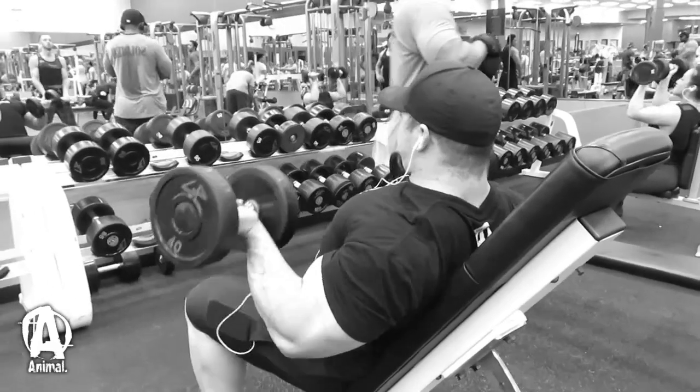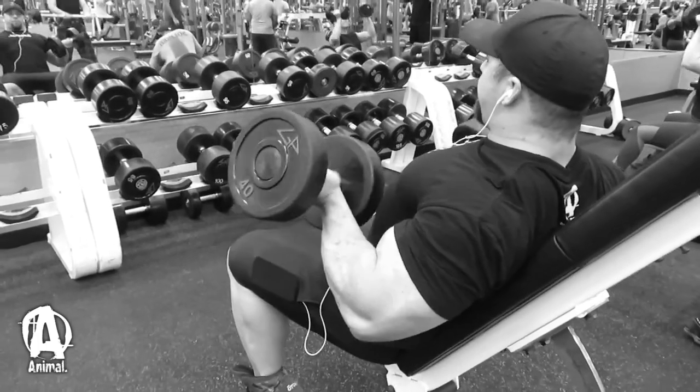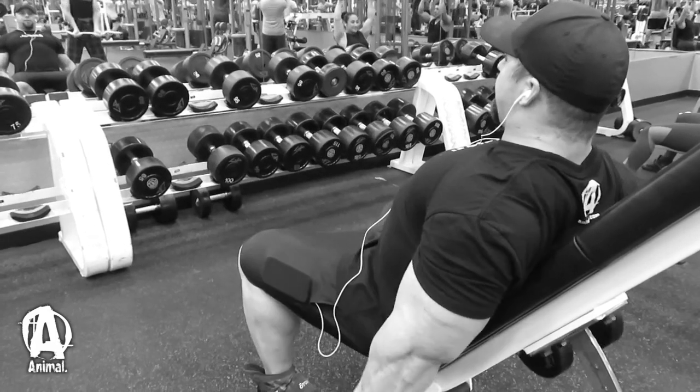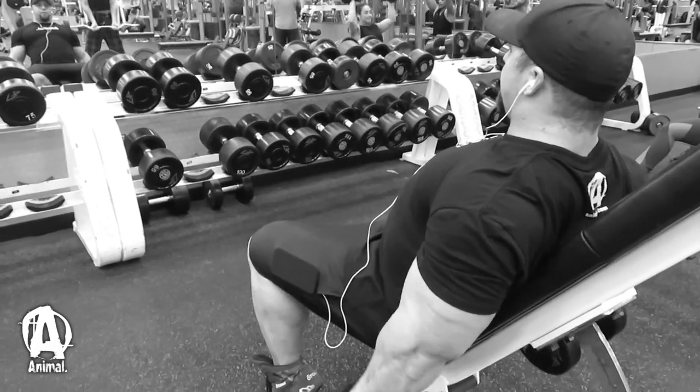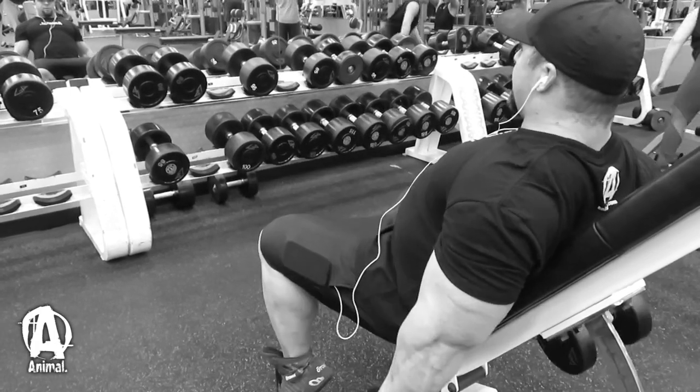The only place you should be moving is at the elbow joint — that dumbbell should not be traveling all the way up to the shoulder. For this lift I did three sets. I went to a hard set of about 15 reps, and then on my second and third sets I stayed with the same weight but rest-paused if I didn't hit 15: rest 15 to 20 seconds, keep repping out, rest again, until I hit that 15 to 20 rep range.